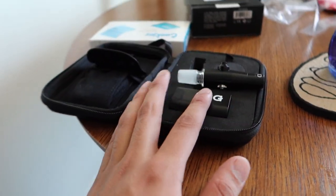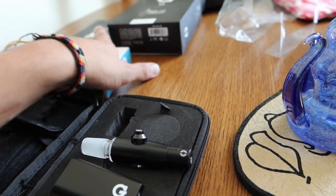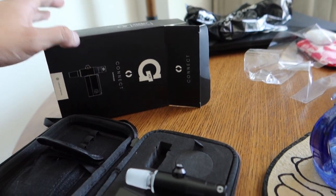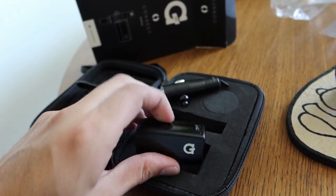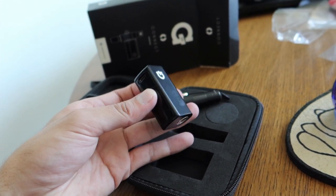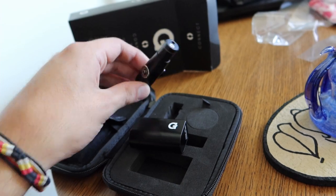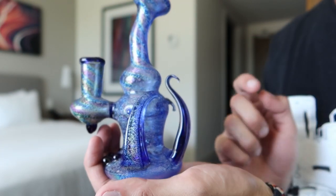I bought this brand new G-Pen Connect. I couldn't find my old one so I just decided to buy a new one. Fresh ones are always nice. These are super clutch for when you're on the road — like hella clutch. Let me show you guys the functionality.